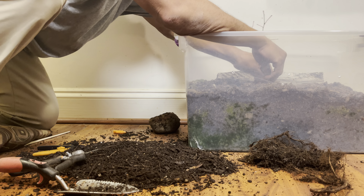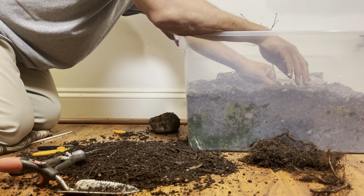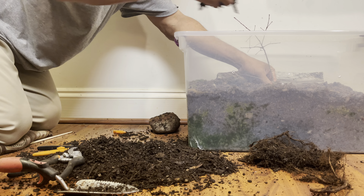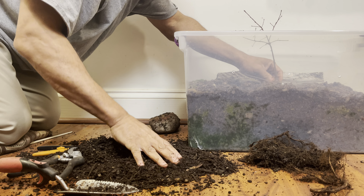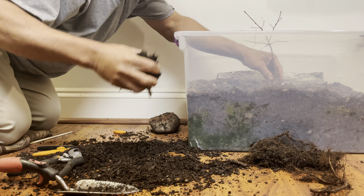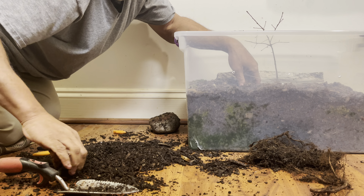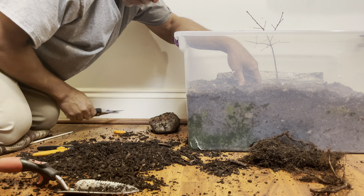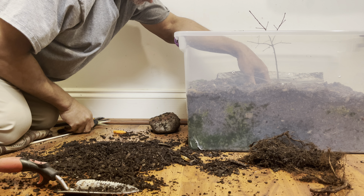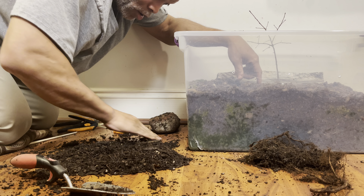I've been planning to repot my willow oak. I've had it in this pot for quite some time — you can see the inside. I grew this from seed, but it was inadvertent. Just to show you this, you can see how kinked this trunk is. When it grew out of the seed,